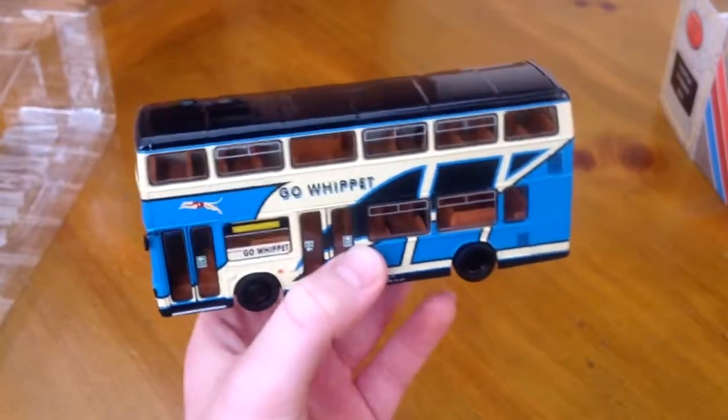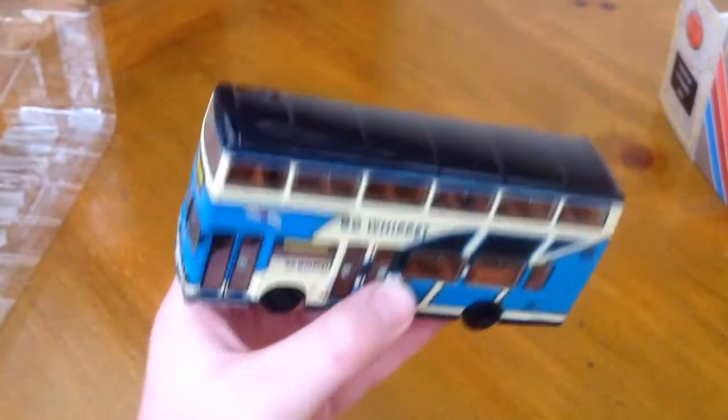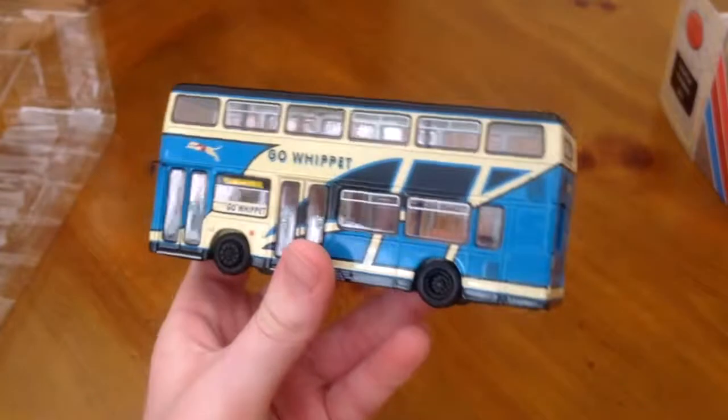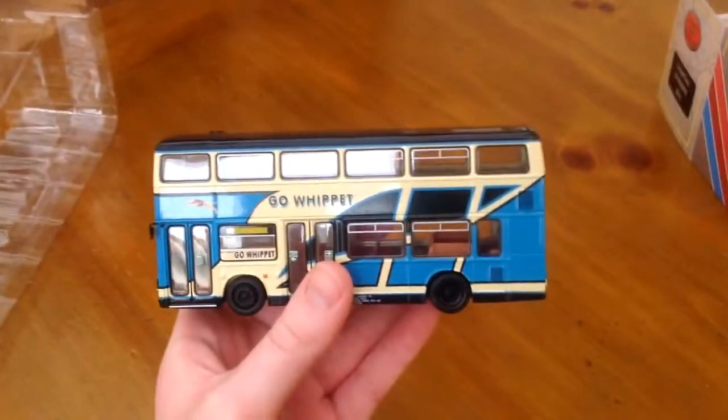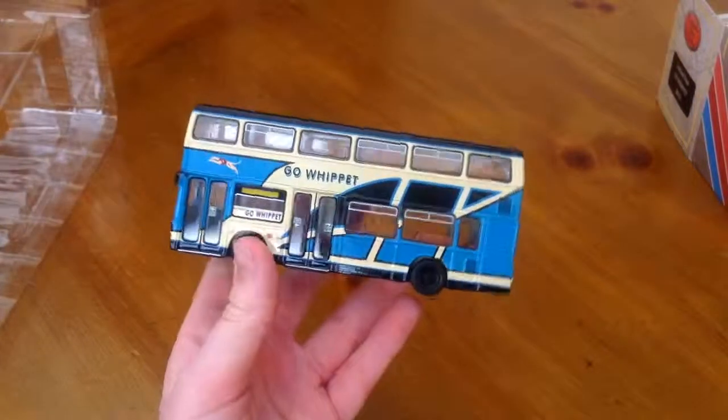And there's actually a railway that goes right past the building as well. The roof is really nice — I think that's a navy blue, yes it's navy blue. So that's a really nice bus and I need to get some more of these buses.